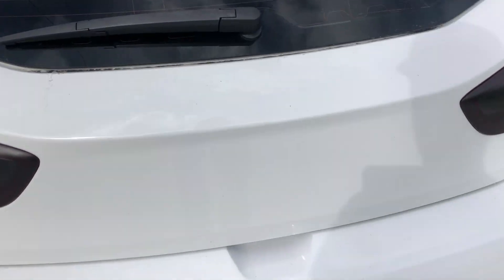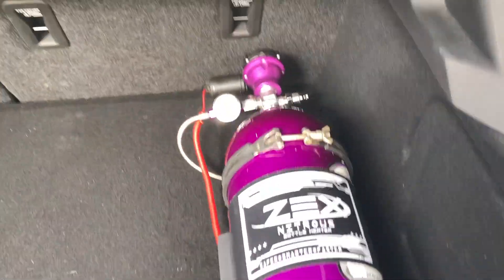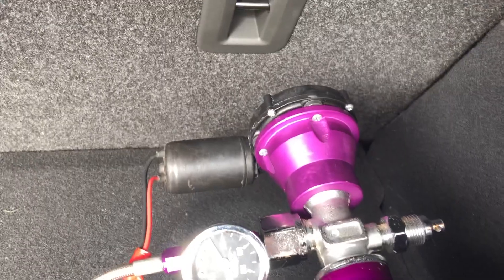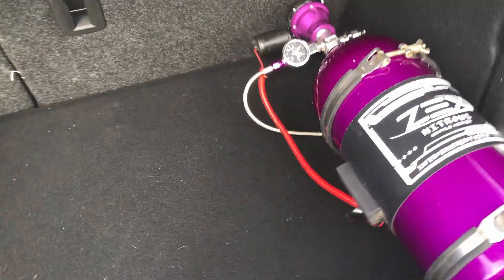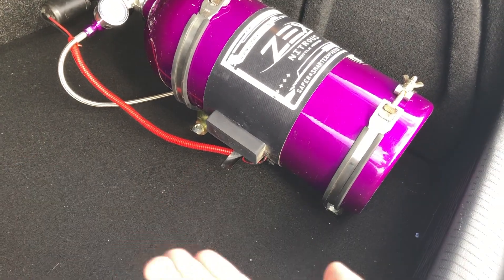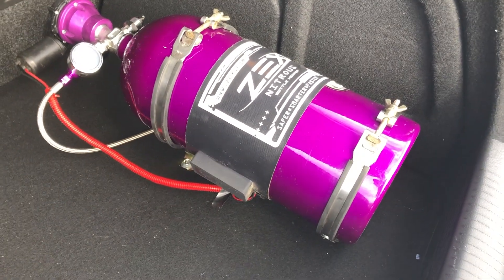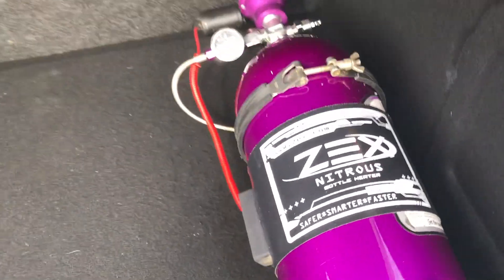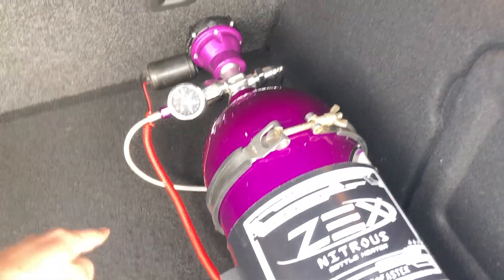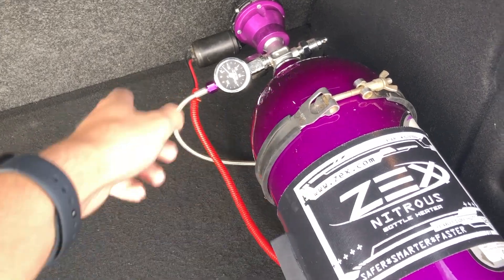Here we go — that is a Zex nitrous kit, hooked up for automatic operation. There's an actuator up top for the on/off on the bottle so you don't have to keep coming back to turn it on or off. It's mounted using metal rods bolted underneath the factory trunk panel — not the cardboard holding it in. So this is fully strapped down and the first part is done. There's a battery cable going to the battery in the back, which in the hatchback is right in the rear — so that was an easy hookup.